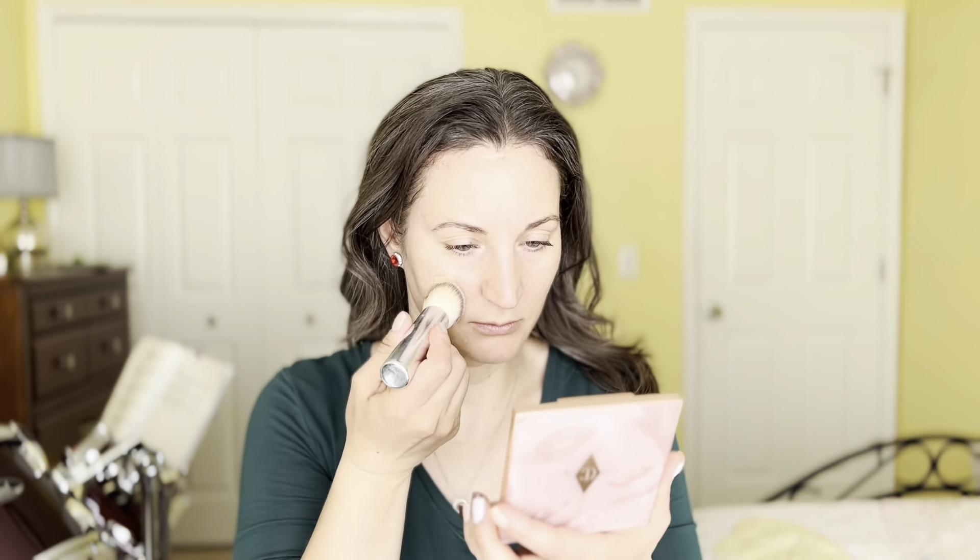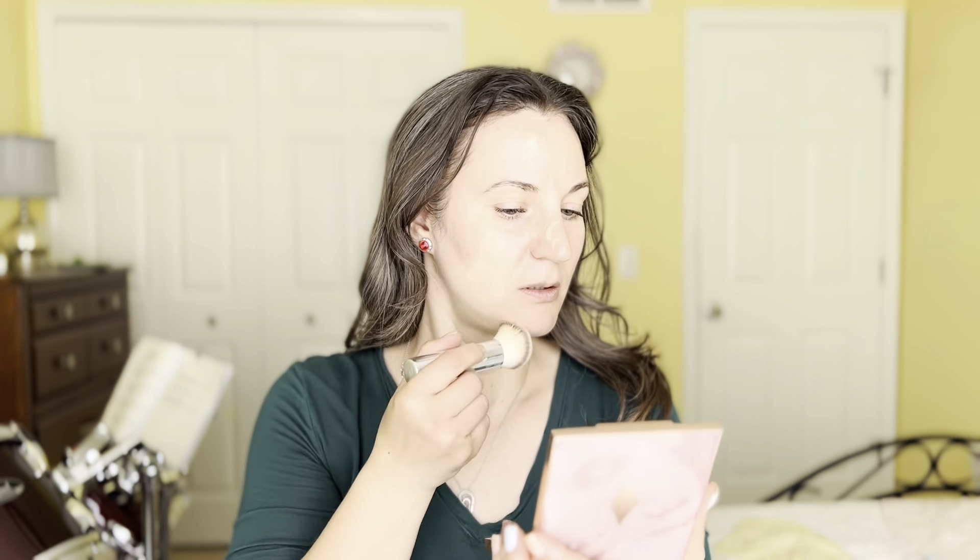So I'm gonna go ahead and put some on this side with my Q-tip, and then I'll just take my Ficlo Beauty Kabuki brush and go to town, have fun with it.